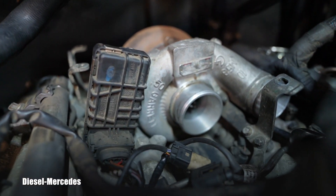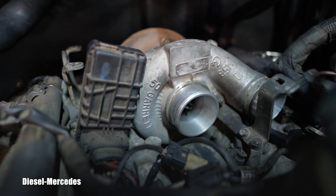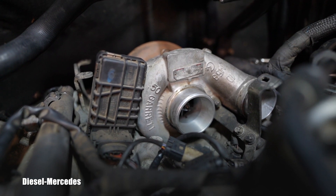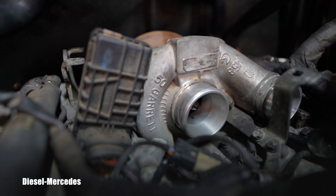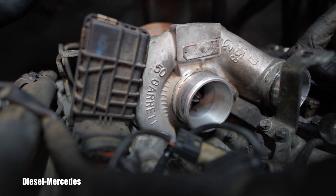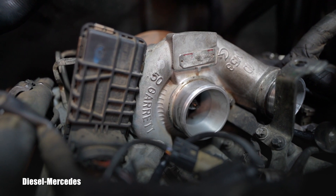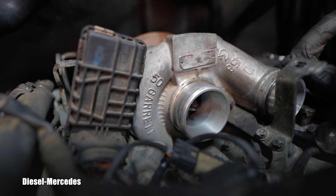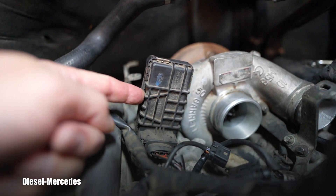This electronic unit is moving the vanes which are inside of this turbo to reduce or increase the boost in the system. So sometimes it's also called a boost pressure regulator. If you're doing diagnosis and have some problems with this unit, it will be in the schematics called Y77-1 as a charge pressure positioner.